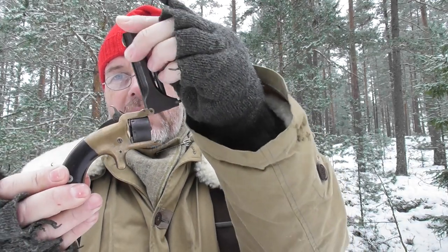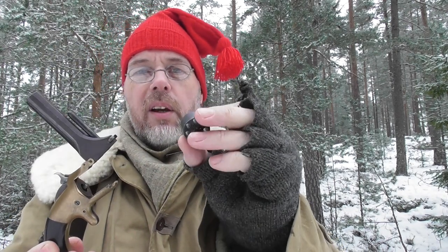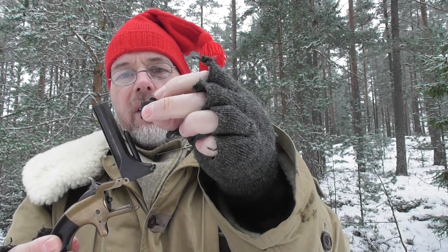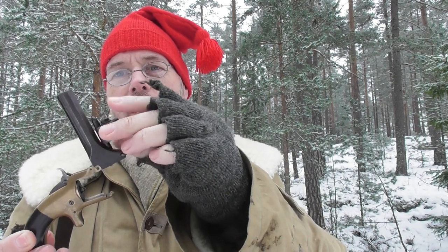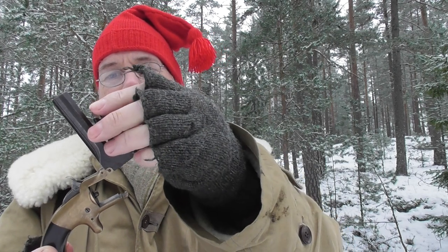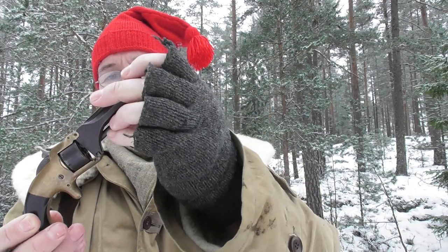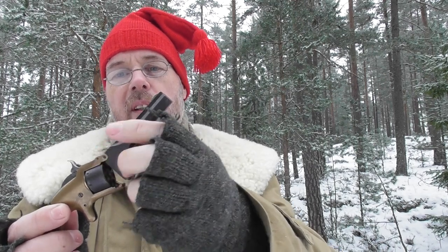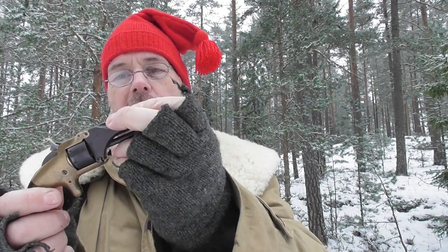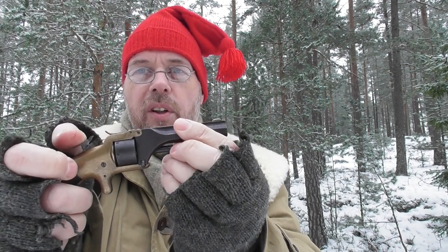They're hard to find and expensive. You open them like this — that's why they're called tip-up — and then you take the cylinder out and use this rod to push the spent casings out. That's how they work. This one has no looseness in the joint, no rattle or play, and that's rare. It's all functional.